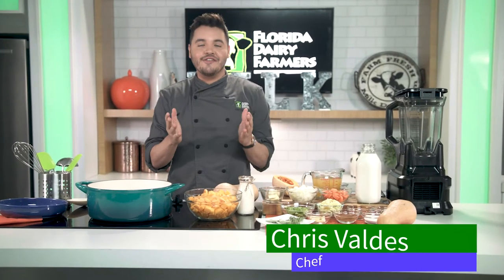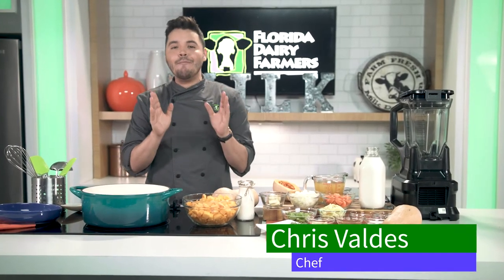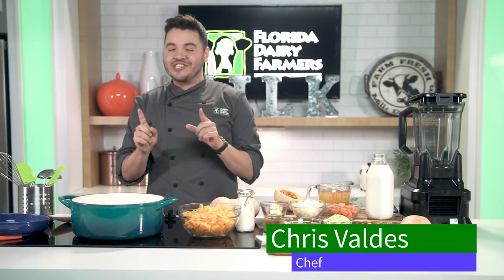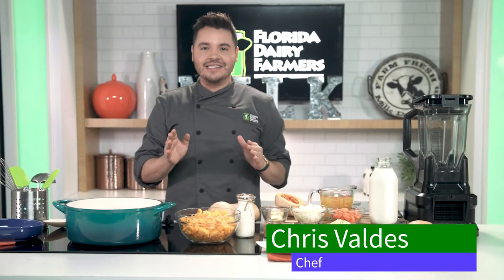Chef Chris Valdez here with Florida Dairy Farmers, and today I have an amazing recipe. It's not only comforting and delicious, but it's perfect for the holiday season. I'm talking about our butternut squash soup. My favorite part about this recipe is that it's a great way for you and your family to incorporate dairy in your diet. Let's get cooking.